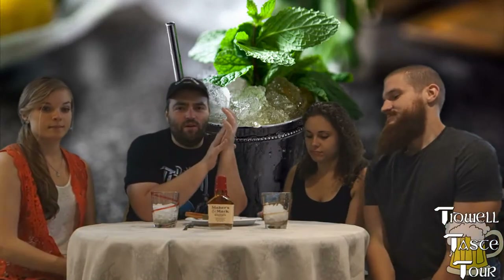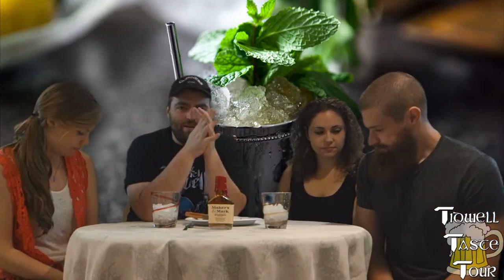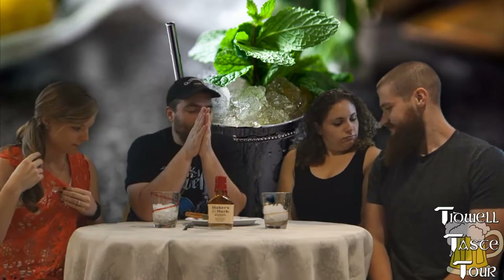Ladies and gentlemen, welcome back to the Tidwell Taste Tour. We thank you for joining us again on another episode.